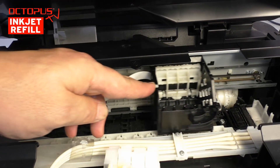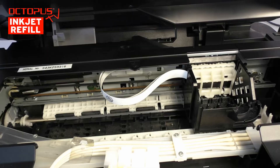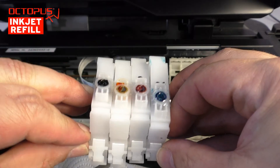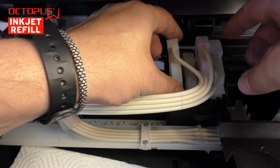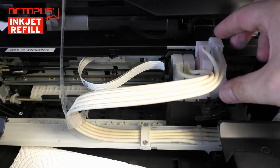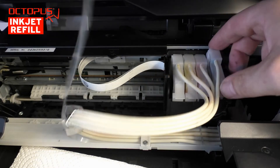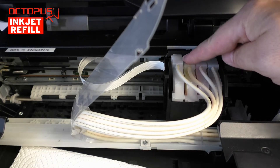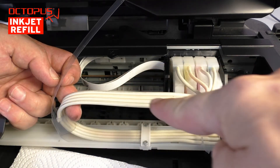Now it is time to install the cartridge bodies back into the printhead compartment. Positioning the compartment at the recess in the rear section makes the installation easier. For us it turned out to be the best way to set the cartridges back into the compartment altogether at once. Make sure that the ink tubes are not twisted — doing so also helps that each cartridge will be set into the right slot inside the printhead compartment. The cartridge bodies are clicked into their position by pressing on the body's rear part. Again, please check that the ink tubes do not have a twist.